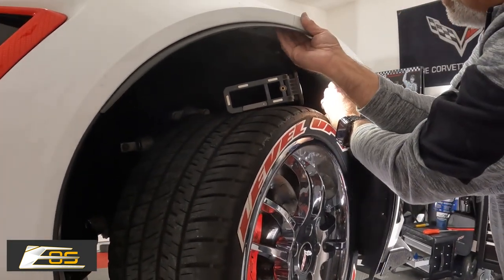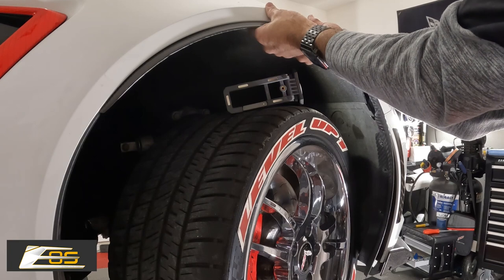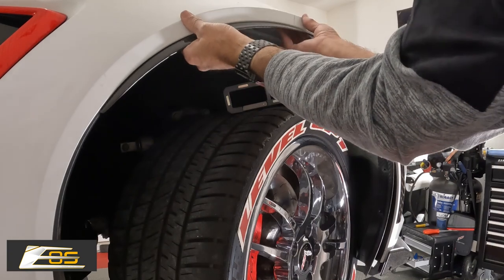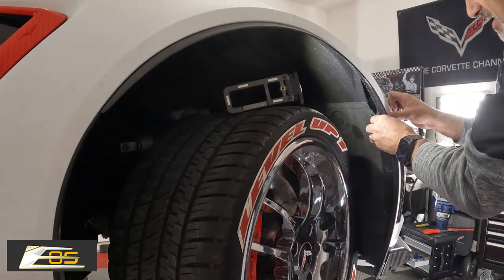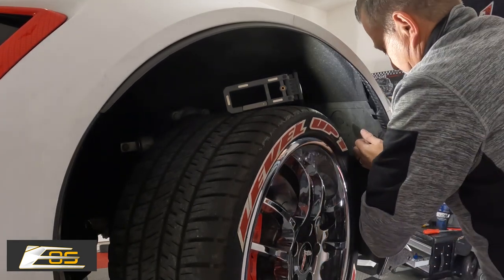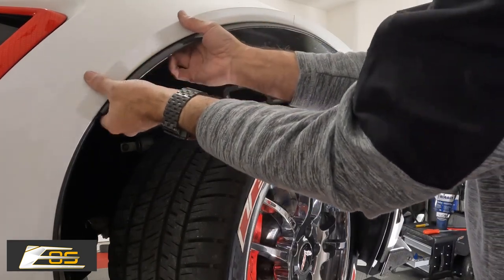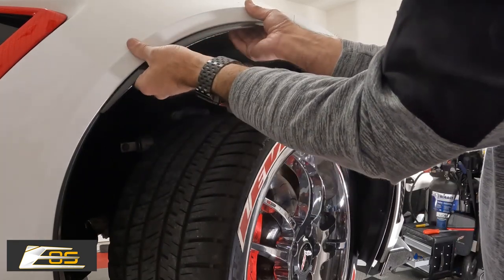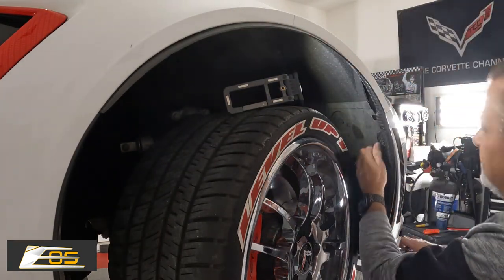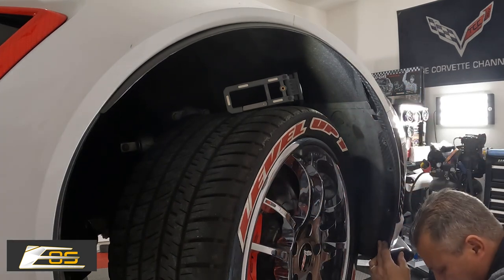So we've got our guides in here, got that sitting where it belongs. Now we can let the wheel liner relax and we will start to pull everything into place. The tape will hold it right where it needs to go. Then we can start to tuck this around and fit it up to the fender. So now the only thing we really have to do is get the fender to line up in here, and then we take our three Torx screws.